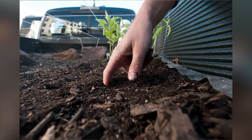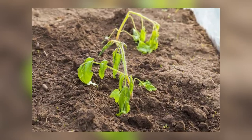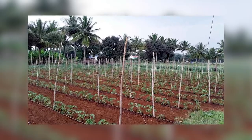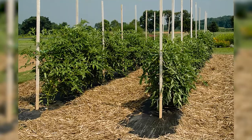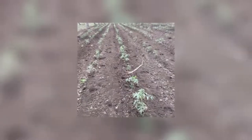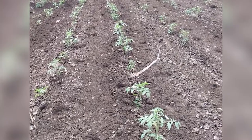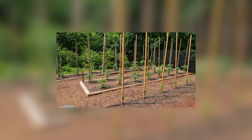Bury the stems. Plant your tomato plants deeper than they come in the pot, all the way up to the top few leaves. When planted this way, tomatoes are able to develop roots all along their stems, and more roots make for a stronger plant. You can either dig a deep hole or simply dig a shallow trench and lay the plant sideways — it will quickly straighten itself up and grow toward the sun. Just be careful not to drive your tomato stake or cage into the buried stem.